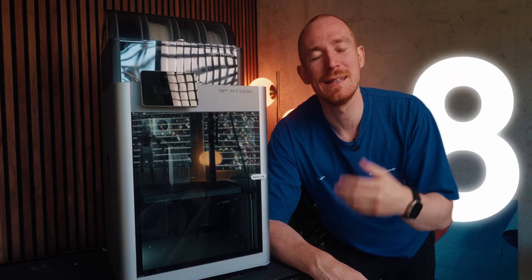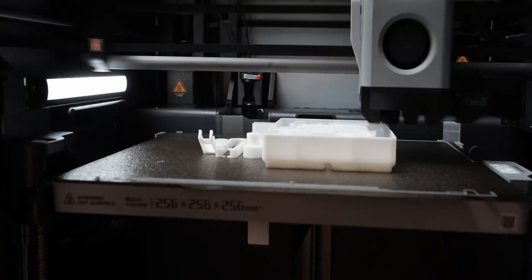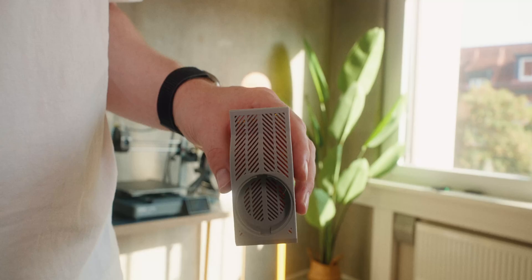I'm going to show you the eight mods that make my Bambu Lab X1C even better. The nice thing about these mods is that almost all of them are 3D printable. Also, while I'm showing these on my X1C, most of the mods also work on a P1S or P1P, so let's get into it.